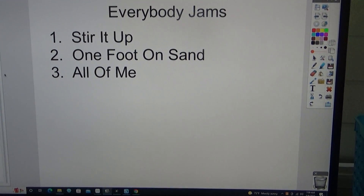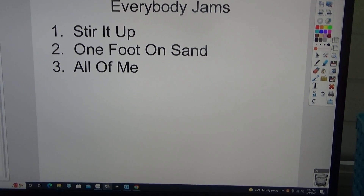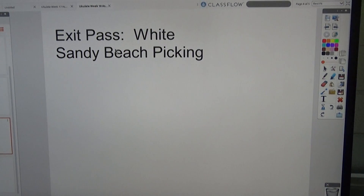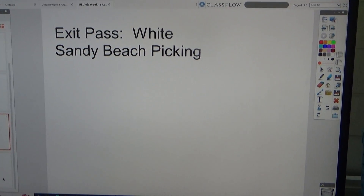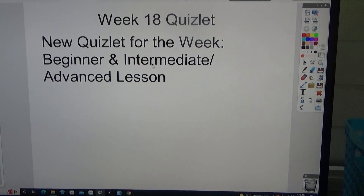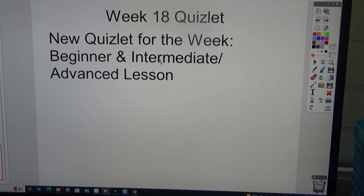One Foot on Stand, All of Me. Exit pass song of the week is White Sandy Beach picking, week 18. There's a new Quizlet for the week — beginner and intermediate advanced lesson.